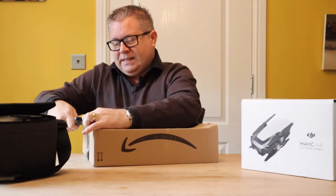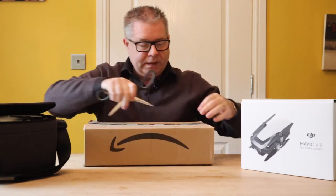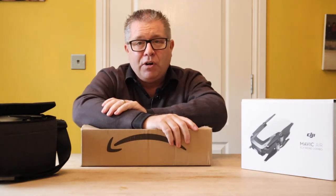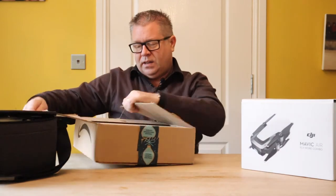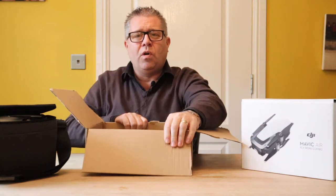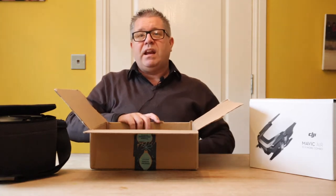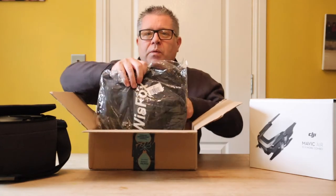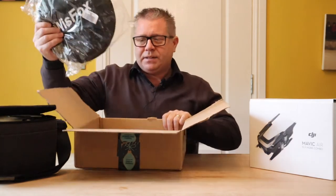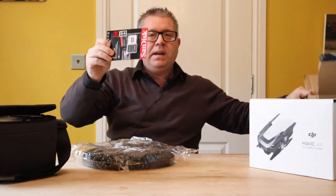I'll point out at this point I still have not flown the drone yet. It's getting close but not quite there as they say. So anyway, what do we got? We have got one landing pad and my mini SD card.